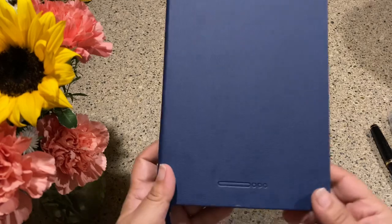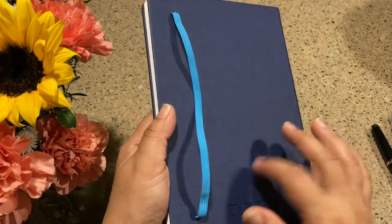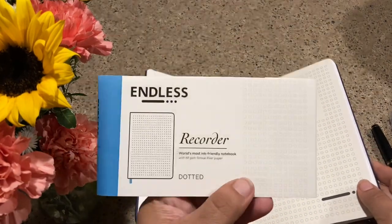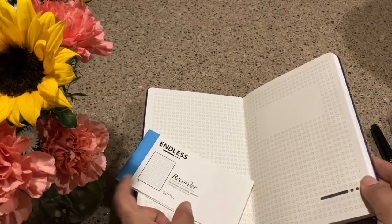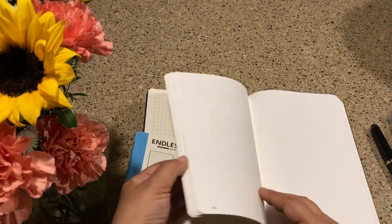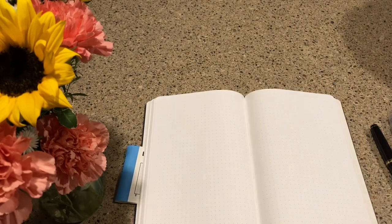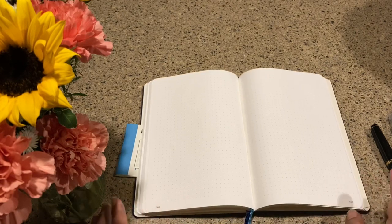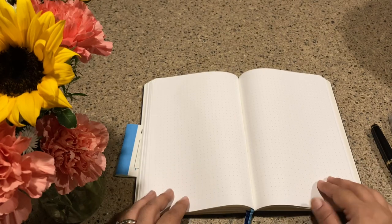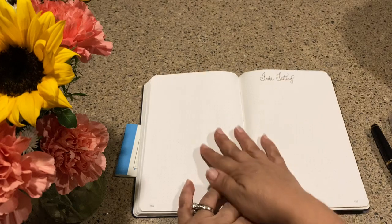Hopefully you caught the other video on the endless notebook. This one is in the deep ocean color — it's really pretty and has a hardcover. I wanted to point out that it does lay flat, actually. I just wrote in the way back and it lays flat, which is great for Bible study, preaching, or teaching. The pages are numbered, but now we want to see how it behaves with ink.